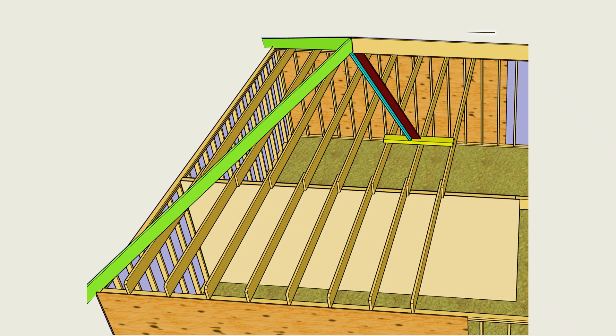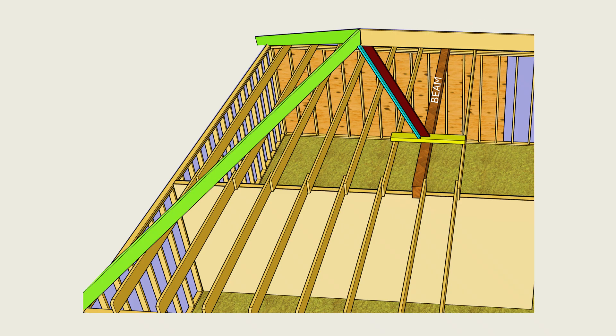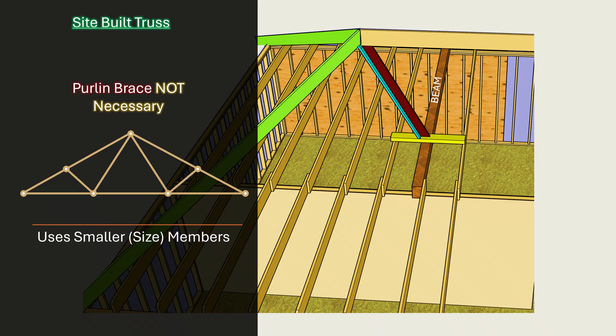On the other hand, a hip or valley brace is typically a single member, which means that the engineer can design a beam to span between exterior bearing walls. One important consideration is to limit the beam's deflection to prevent deformation or cracking in the ceiling finish should the beam deflect more than the ceiling joist. If the beam is too costly, the engineer can also design a site-built truss to support hip and valley rafters. This will be a single truss at the endpoint of a valley or hip rafter, and a purlin brace is not necessary because the reaction from the hip or valley rafter is taken by the truss. The advantage of a site-built truss is that it will use much smaller members, though the introduction of web members may limit access in the attic.